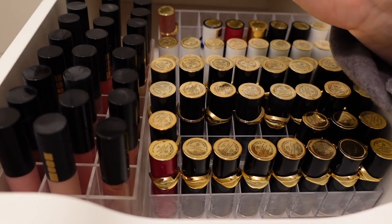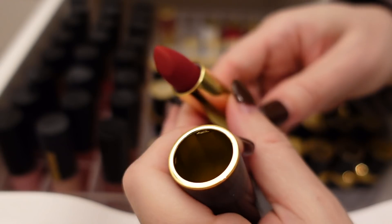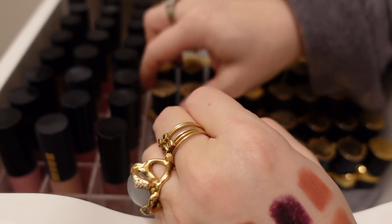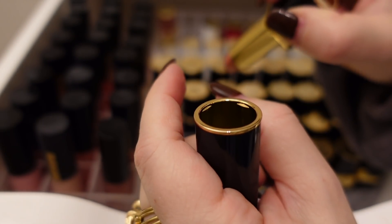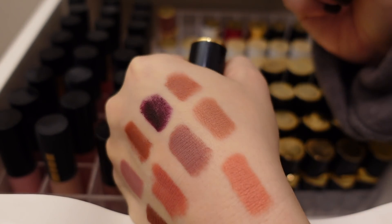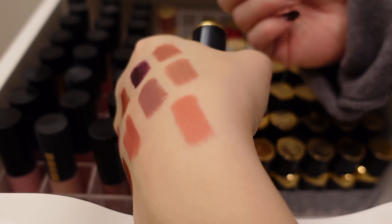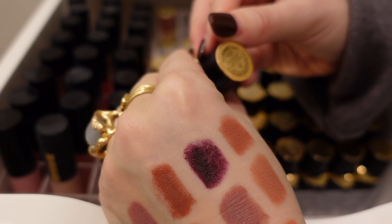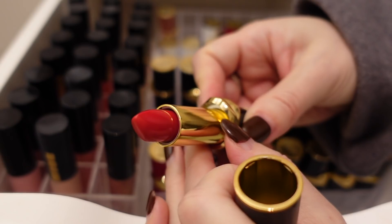Beautiful nude. This one is Leatherette — oh, this is one of my favorites! Such a rich warm brown — I have to whip these out again. Smells good. Here is Elson — I got rid of the red-cased Elson, so I'm going to hold on to this one. Here is Valetta — I thought I would like this color a lot more than I do. Maybe it's too peachy. I'm going to hold on to it though, it's definitely in my wheelhouse and still good.